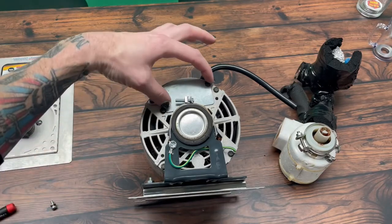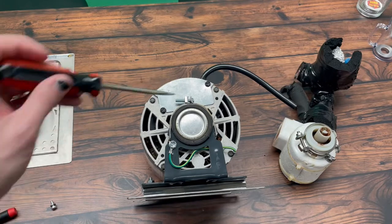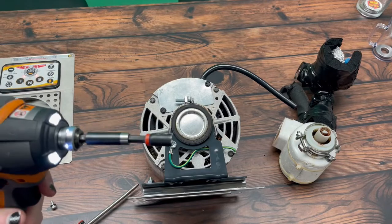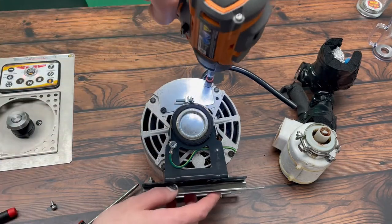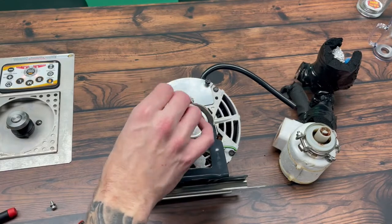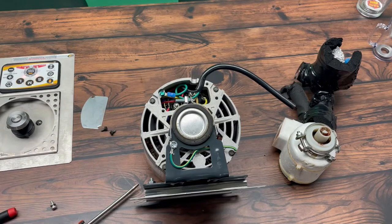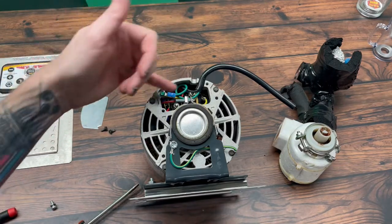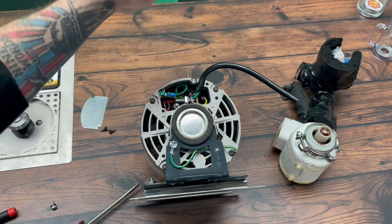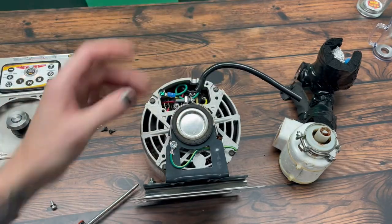We want to unscrew these two. You can use a flathead screwdriver if you want, because you're also going to need one for this middle one here. I'm just using a quarter-inch driver. Back those out — slides off easily — and this will show you the wiring and nuts that need to be unscrewed to take your current power cord off, and then you can reattach it for the new motor.